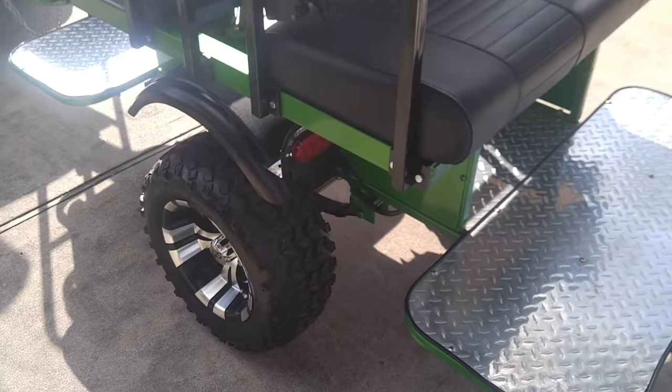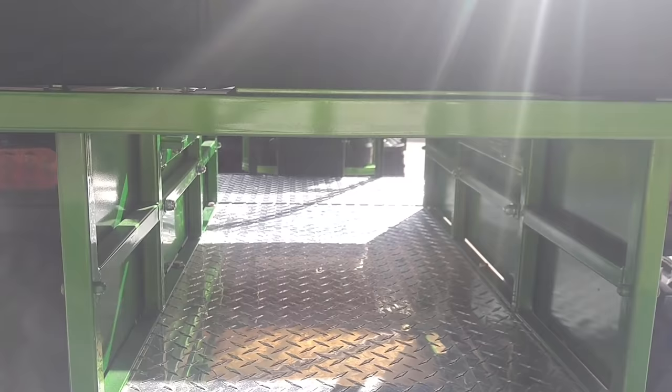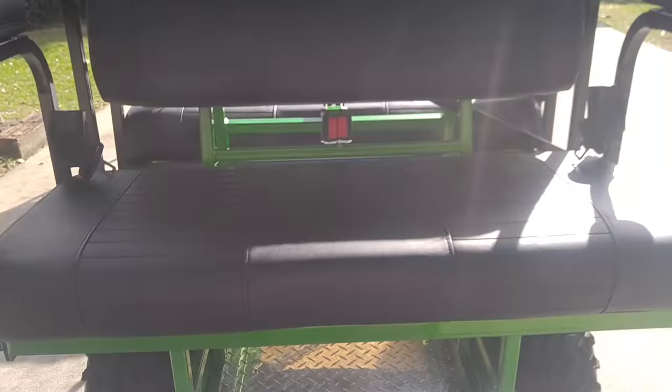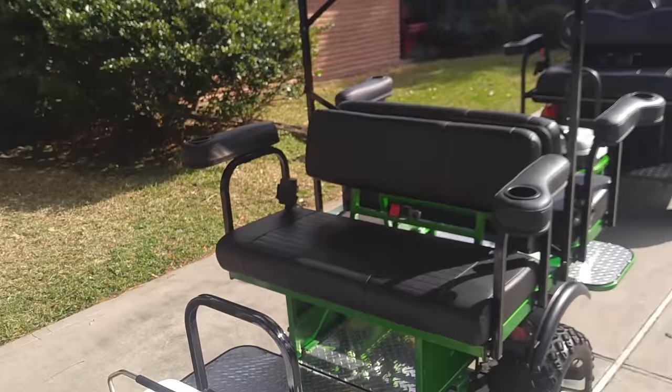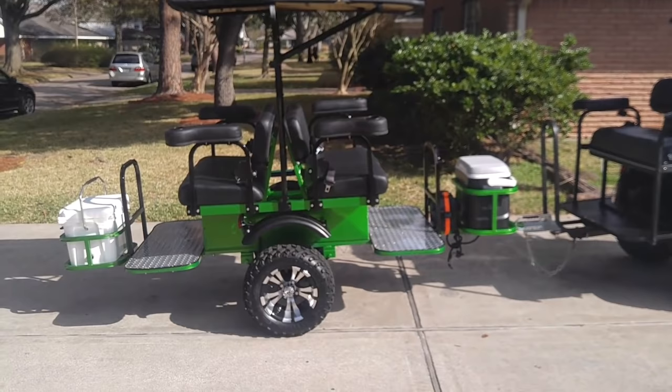It also has fenders so you're not going to be kicking up dirt or anything like that. Here's a back view — you can see it basically tunnels all the way through the cart. It's a pretty good look at a very reasonable price. Everything said and done, the paint is very expensive — I think I've got about $4,500 in it.